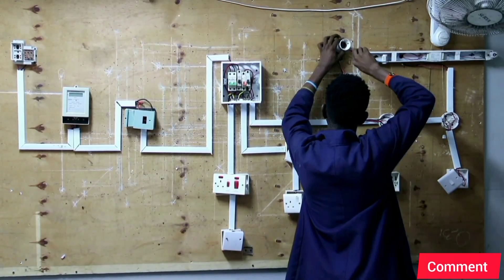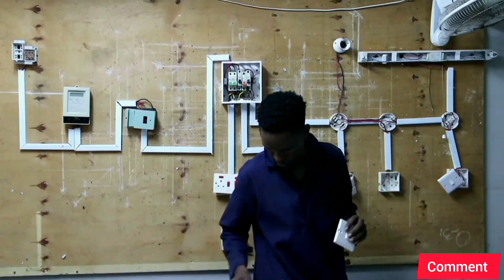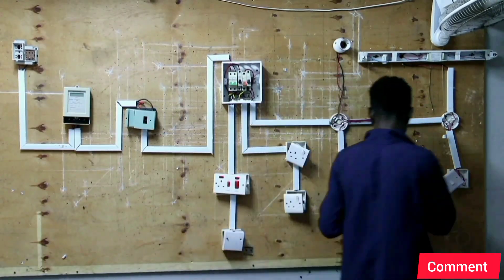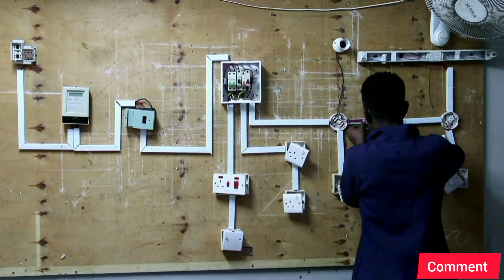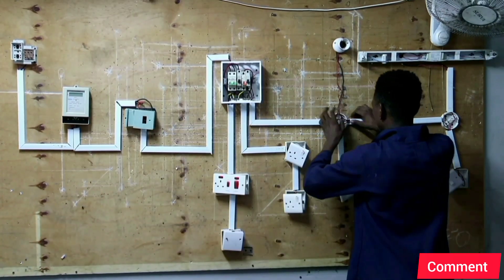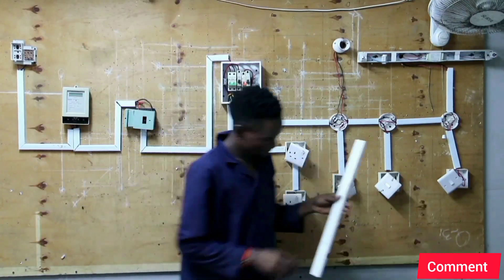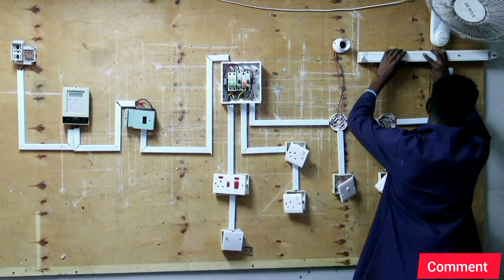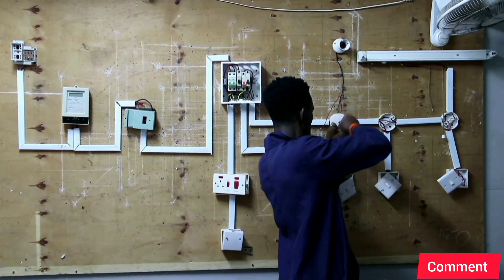After that we connect our button lamp holder, then we connect our second switch from the left, where the first switch and the second switch from the left hand side will be controlling the lamp on the button lamp holder. Let's close our fluorescent lamp holder and we are done.